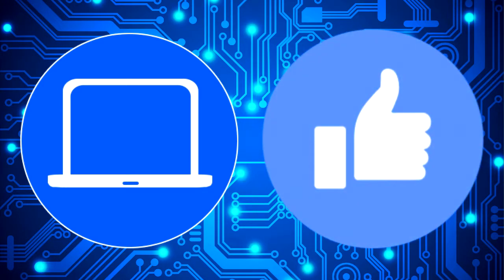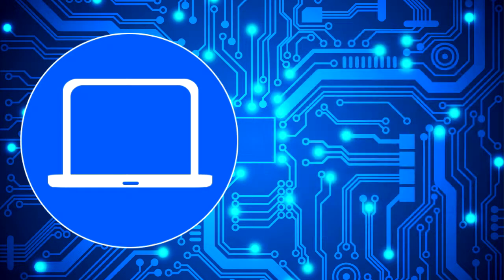Don't forget to like and subscribe if you enjoyed this video. And if you need more, check out this playlist to watch other tutorials for your laptop. You can also click here to find parts for your laptop at partspeople.com.